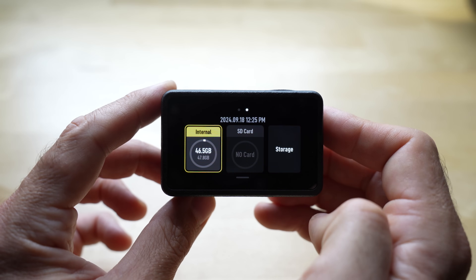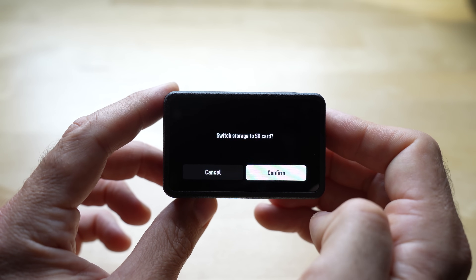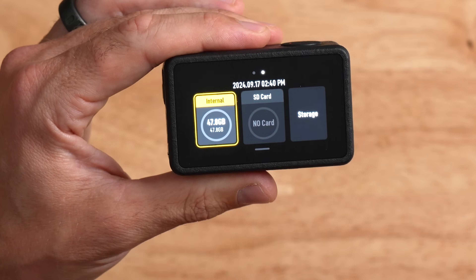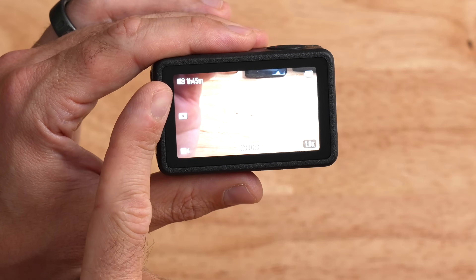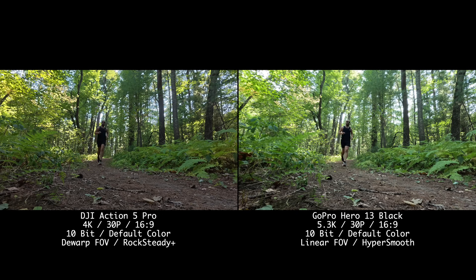Let's talk about internal storage on the DJI Action 5 Pro, because this camera now has internal storage — you don't need to put an SD card in. You can take it out of the box and just hit record. This camera has 47.8 gigabytes of free internal storage, which buys about one hour and 45 minutes of 10-bit 4K 30 recording. That's a good amount of time without using an SD card.